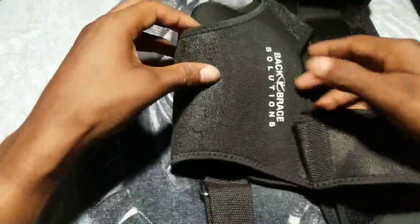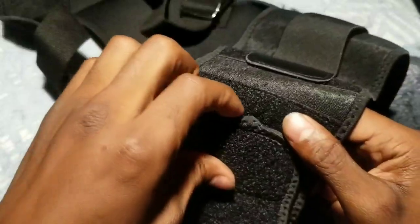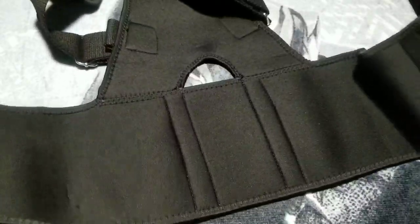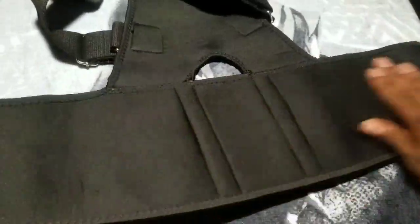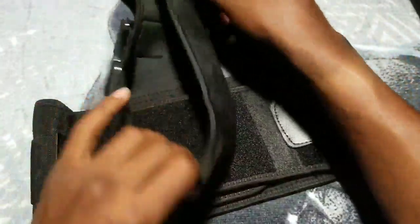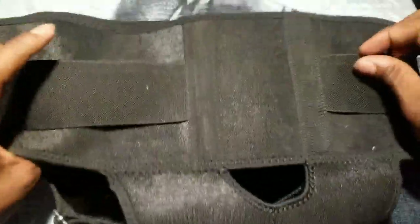Alright, so here's the strap — that goes around your shoulder on the back. You got the name logo right there. You smell that? That brand new smell, like brand new shoes. Alright, this piece right here wraps around at the bottom on your waist, and this part goes on your back to help straighten out your shoulders and relieve back pain. Not bad — got a little extra straps right here too.